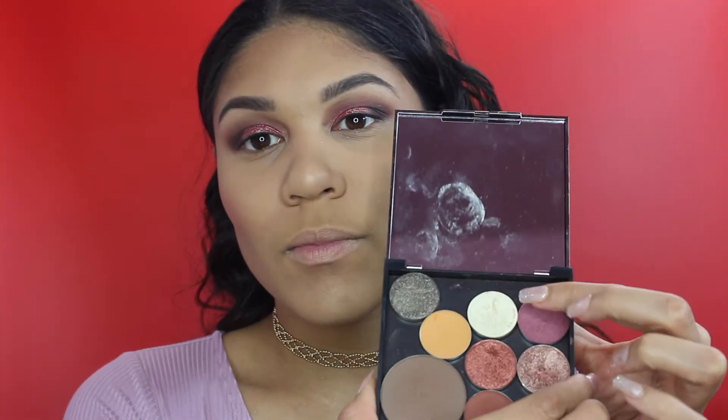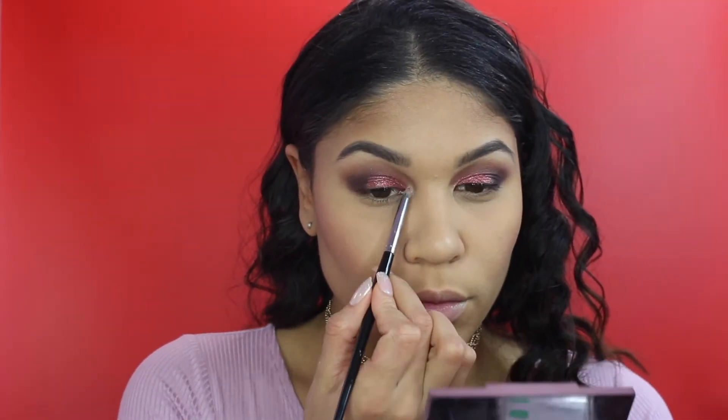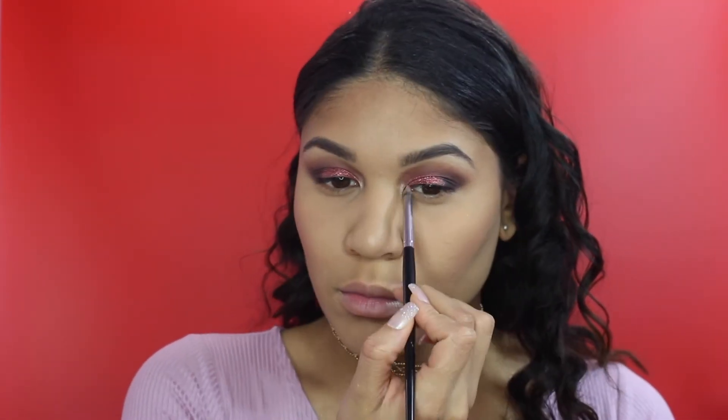For blush, I'm using my favorite blush of all time - the Becca Flower Child blush. It's very pinky with a little shimmer in it and it's just the most beautiful blush, especially on tan skin. And to highlight my inner corners, of course I'm using Matte Nylon.